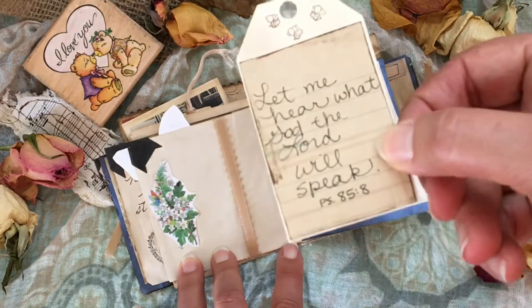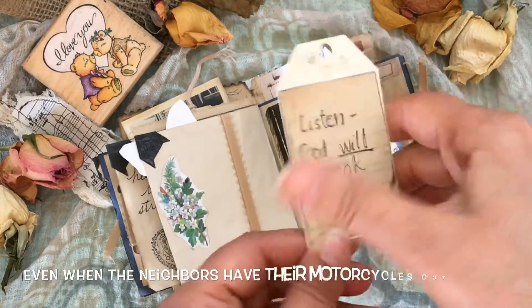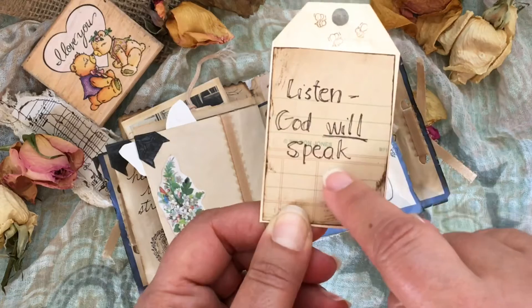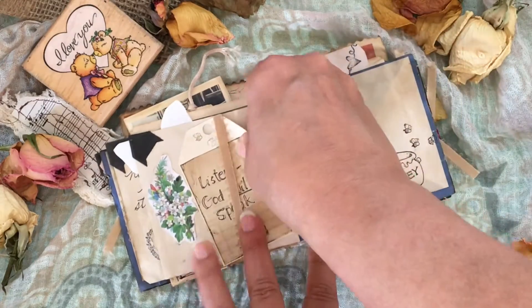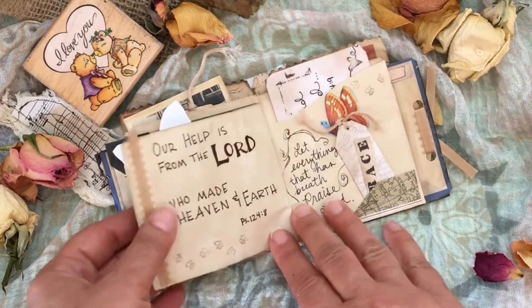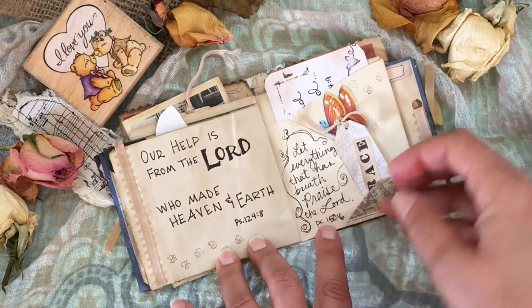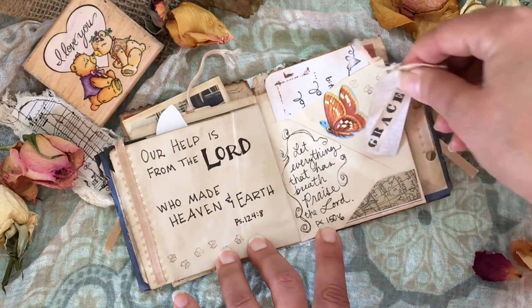This tag says 'Let me hear what God the Lord will speak, and he will speak.' I've been doing a lot of listening lately, going through some changes here in my little neck of the woods. That's a pretty picture of our little neck of the woods — I don't know where it's taken but it's pretty. 'Our help is from the Lord.' Here's a tiny tag with the word 'grace' on it in a corner.